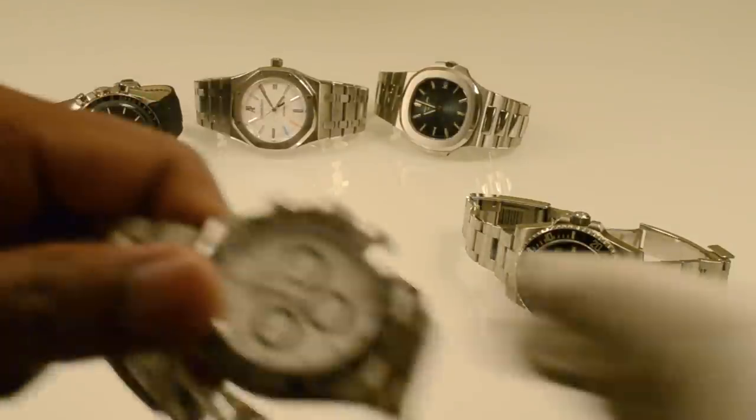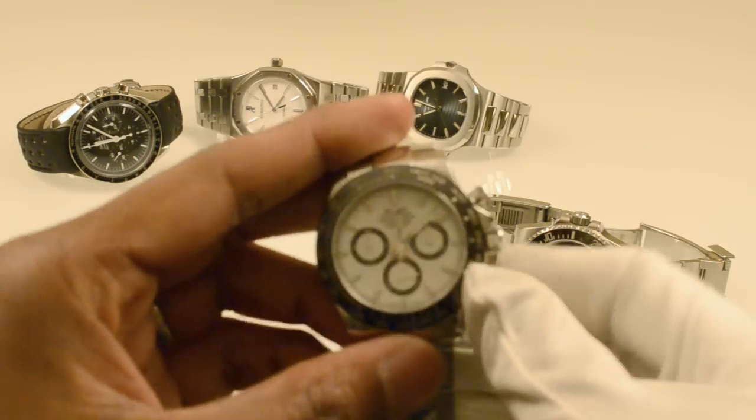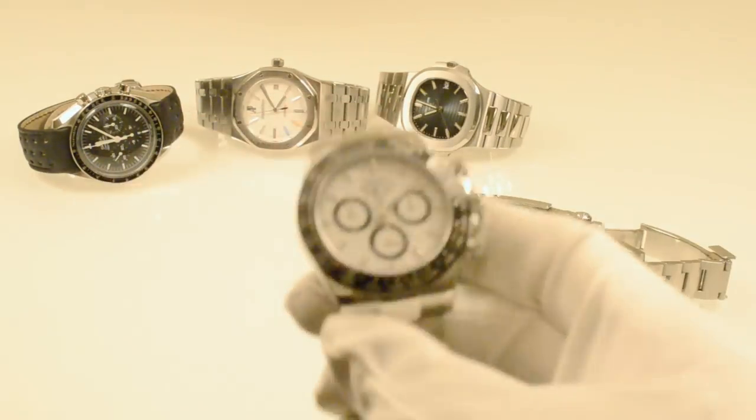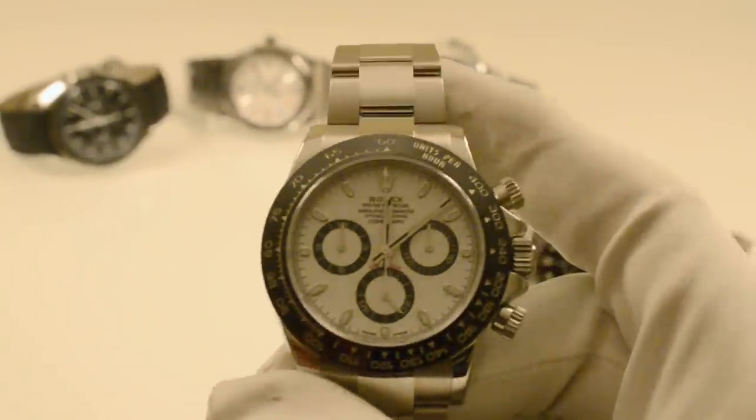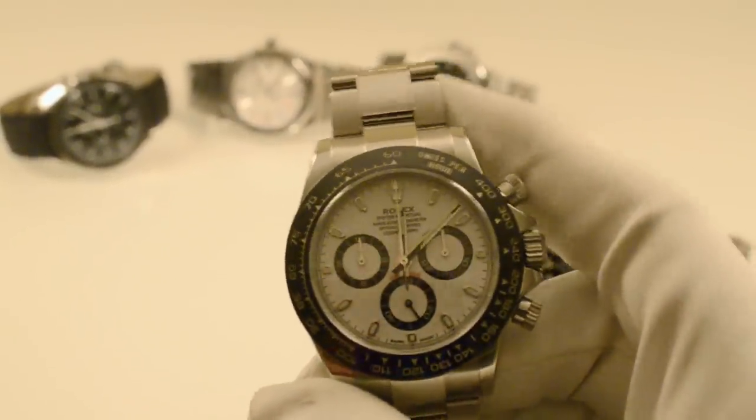If you have any questions about the new Daytona, please feel free to leave a comment and I'll do my best to answer it. Black versus white — I can't really say anything because it's a matter of personal preference. I prefer the white because it's very unique.